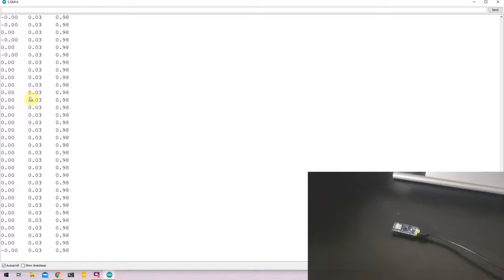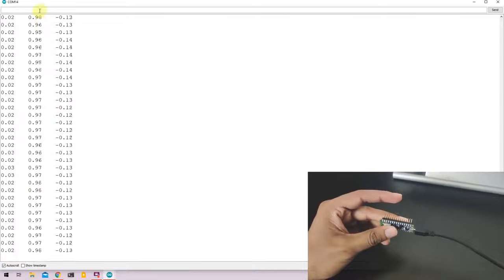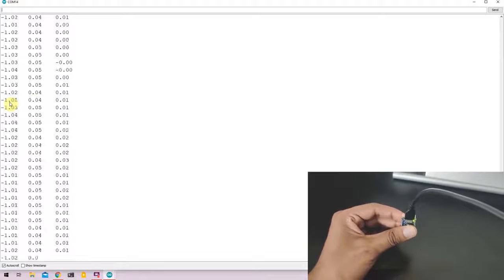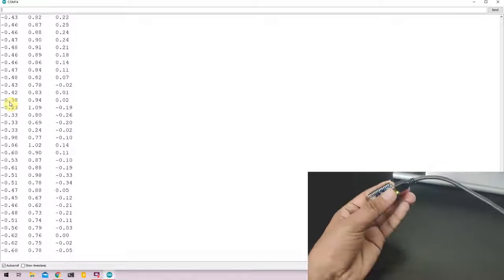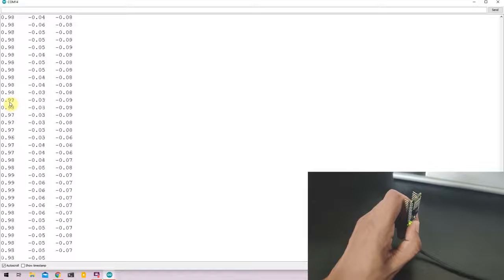The X and Y axes measure close to 0 while the Z axis reads close to 0.98, which is essentially 1G. This means there is an acceleration of 1G in the Z axis — straight down toward Earth — measuring Earth's gravitational field. The X and Y axes are close to 0 since there is no gravitational force acting on them. I can orient the Nano 33 in different directions and you can see the corresponding axis measure the acceleration from gravity while the others read close to 0. The positive or negative sign is simply due to the direction of the board.